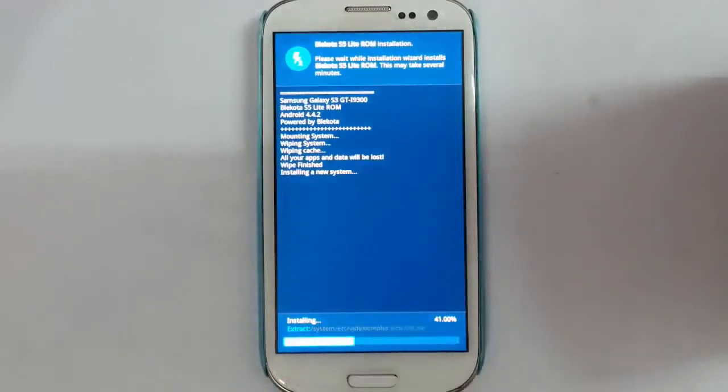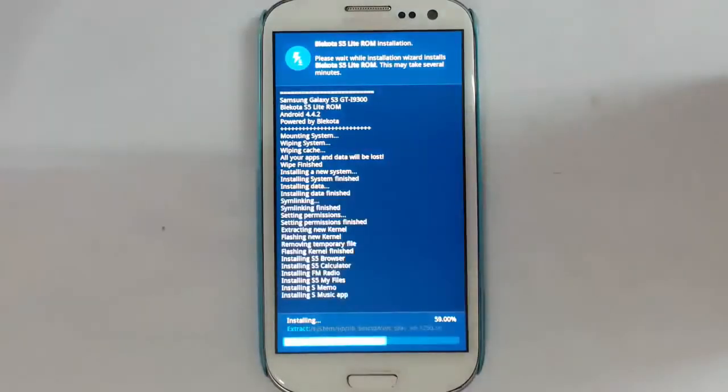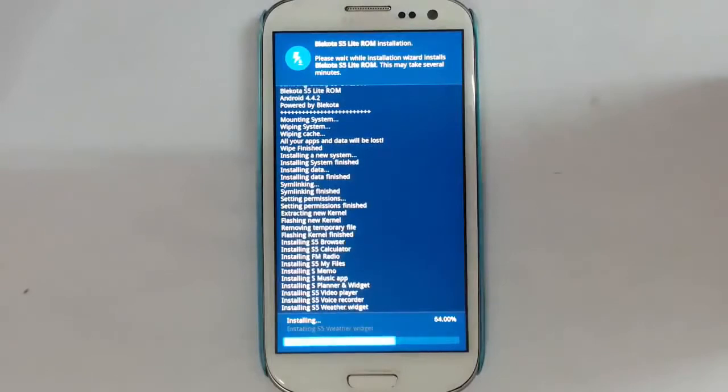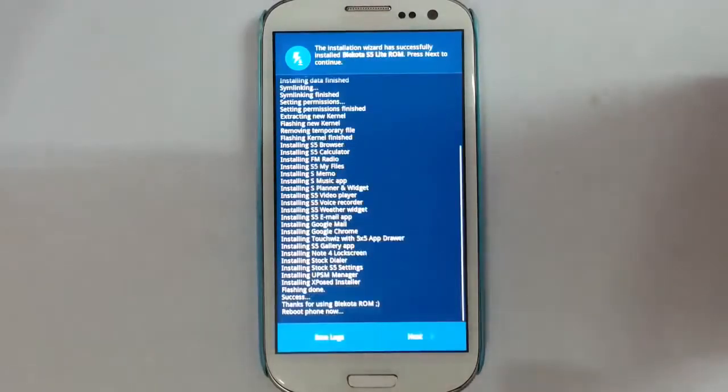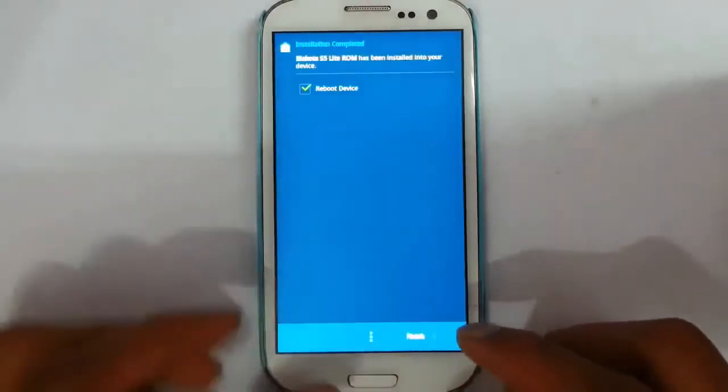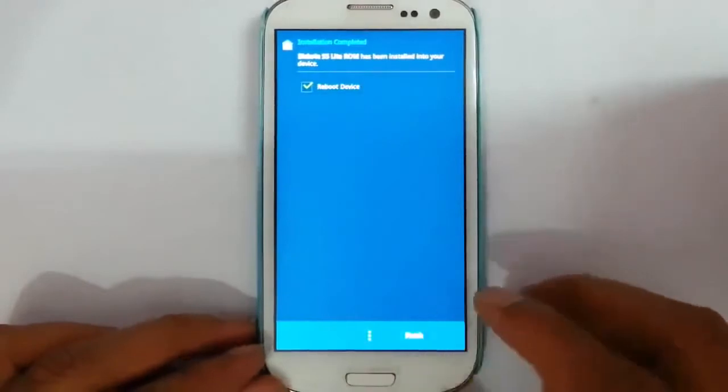You can see the progress bar at the bottom. It will take some time — please be patient. The installation is now completed. Press Next and then reboot the system, then finish.